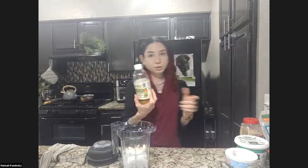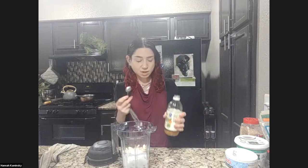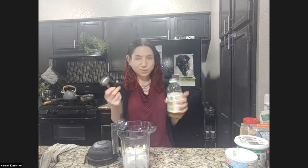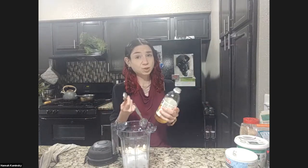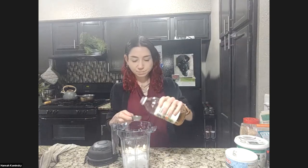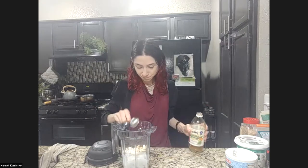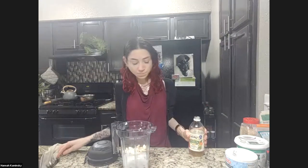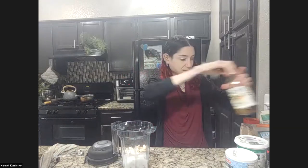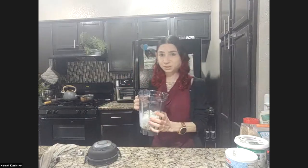And apple cider vinegar — very simple. You could use any fairly neutral vinegar: rice vinegar, white vinegar, or coconut vinegar. I wouldn't do anything too heavy like a red wine or balsamic. Just for a little bit of tang — you can also use lemon juice if you like. I'm going to do a tablespoon. Now I'm going to blend this off camera.